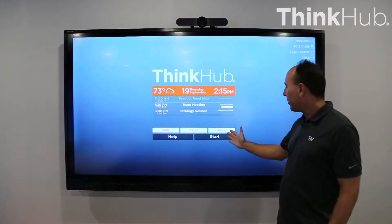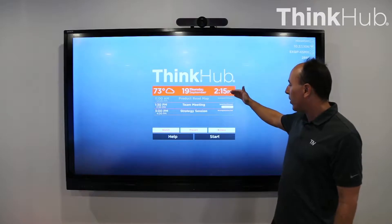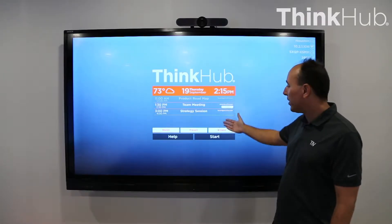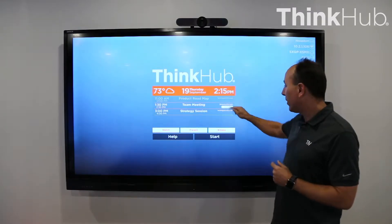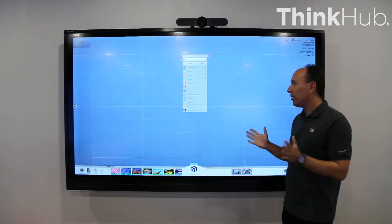And if you just want to start a meeting, there's a button here that says Start — you would just tap that. Before I do that though, I just want to show you, it also shows with calendar integration all the meetings that are scheduled for the room so you can see them here. If some of these happen to be video conference calls, you can do single tap to start for the video conference meeting. But we'll just jump right into the standard ThinkHub and start a new session.